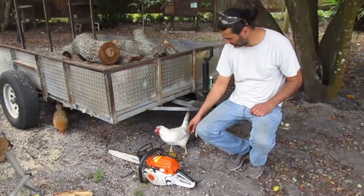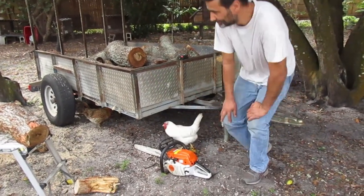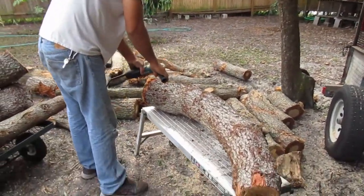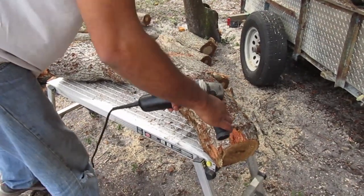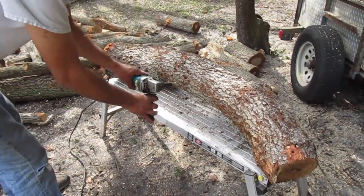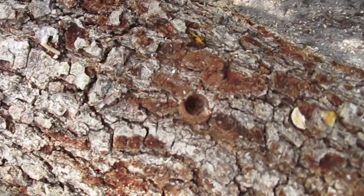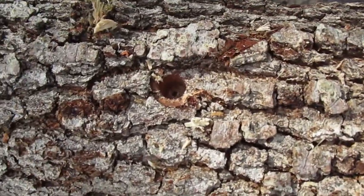Ogie will now show you how to drill holes into your oak logs. Make sure you use eye protection at all times. Here is how the 12 millimeter holes look, and you do this in a diamond pattern all around each log.